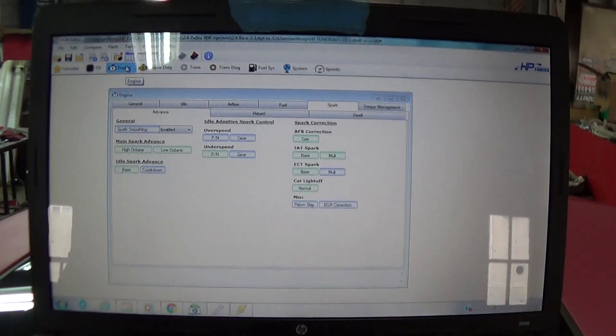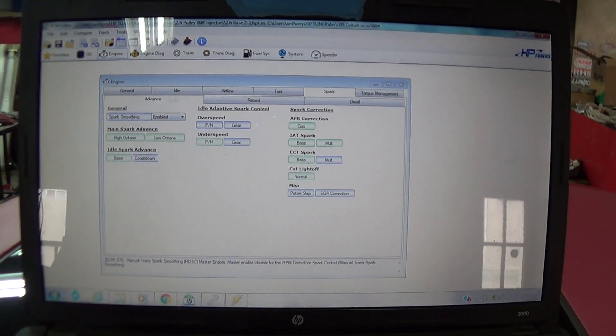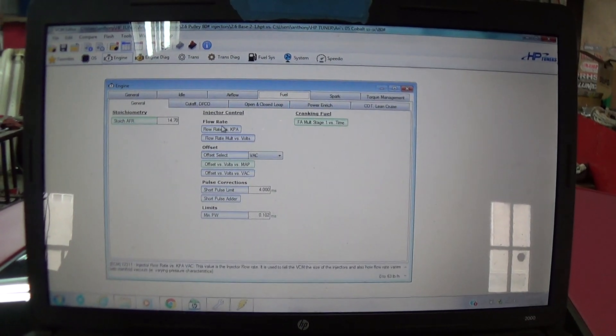I'm not expecting it to be exact, but I know it's gonna get me in the ballpark of where I need to be. So I just moved all the tables over to the tune that I have and used that as a base file to start tuning from there.